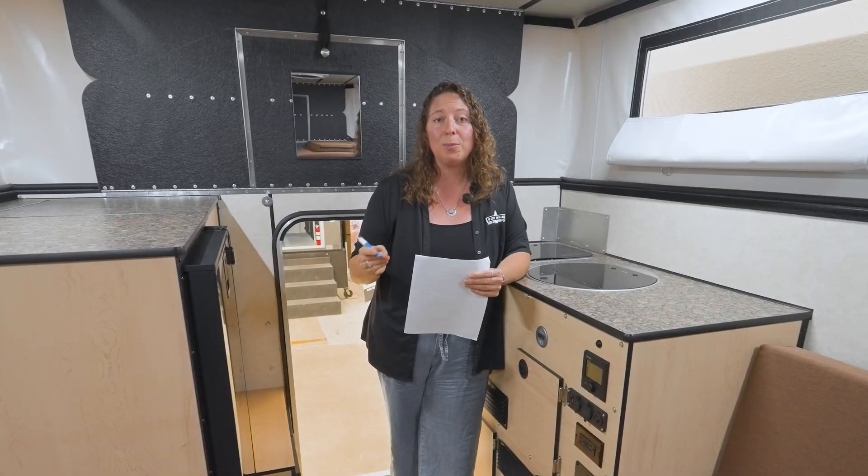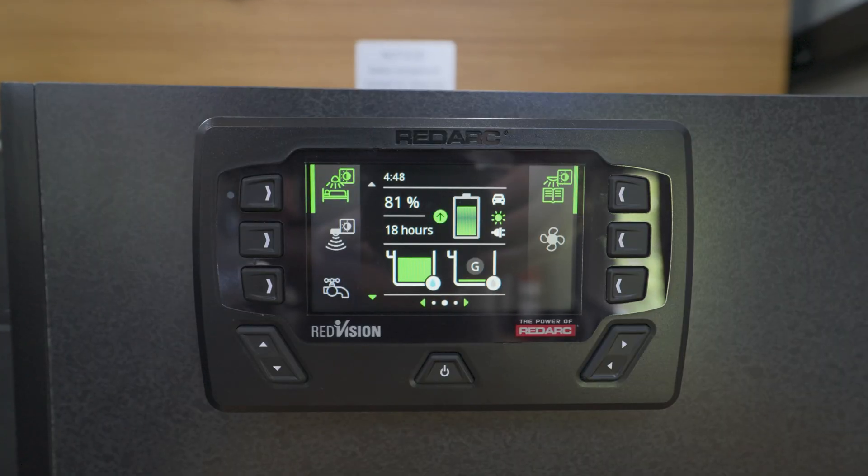If your camper is equipped with a RedArc manager system — our advanced power system with the Red Vision — this information is going to be a little bit different and we'll have a separate video that details that. But all of the battery information we're going to cover now is still relevant to you.